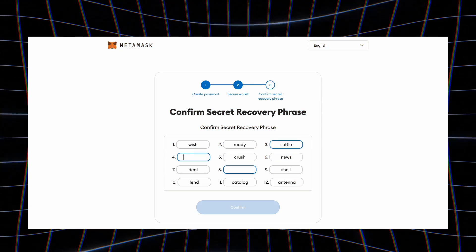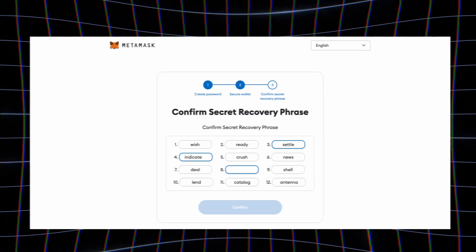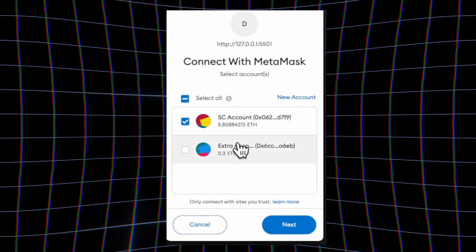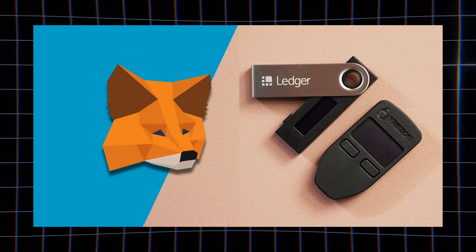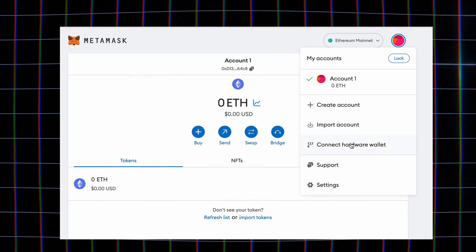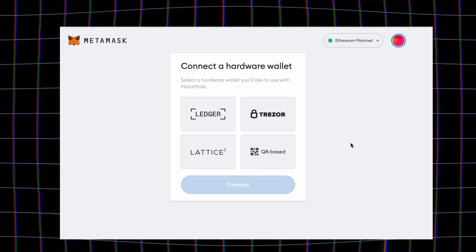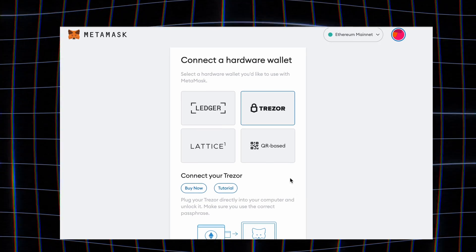Remember, safety is everything in crypto, so follow these tips to always stay safe and never lose your funds. First, avoid the temptation to type your seed phrase anywhere other than the real MetaMask software. Second, never connect your MetaMask with any suspicious websites or websites you do not fully trust. Third, to be uber safe, you can pair a cold wallet like a Trezor with your MetaMask to have another layer of security — which is beyond this basics video, but something to have on your radar as you continue your crypto journey.